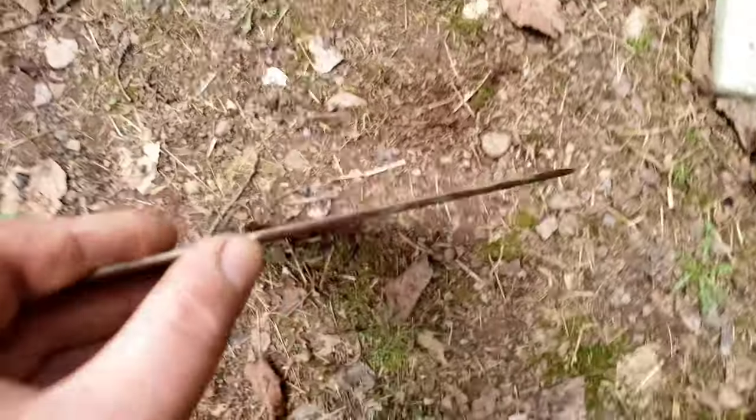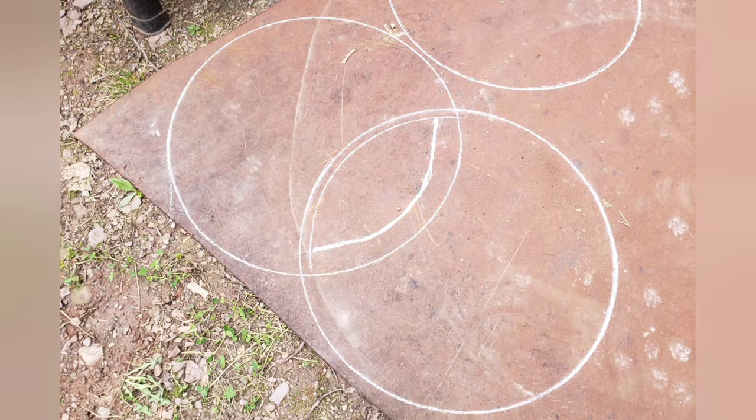There you can see how thin the plate actually is. I'll use that for some other project, but looks like I'm starting from scratch. Let's get to it.